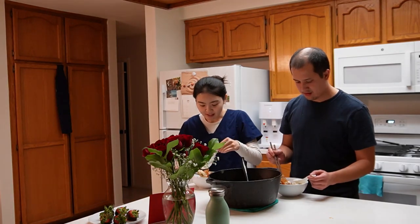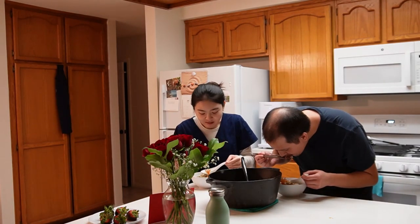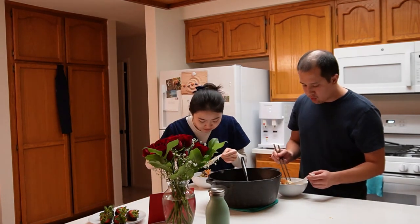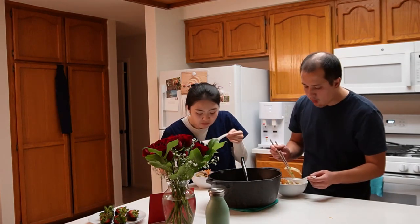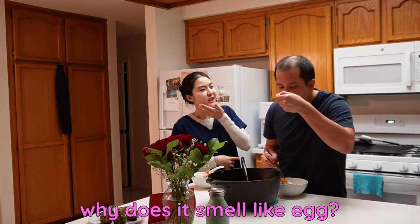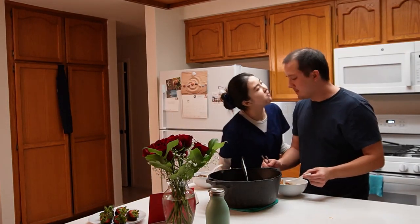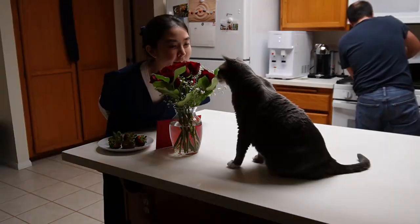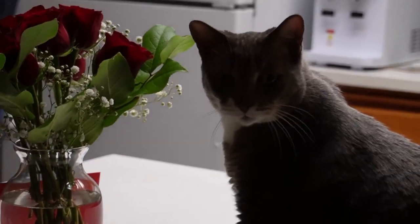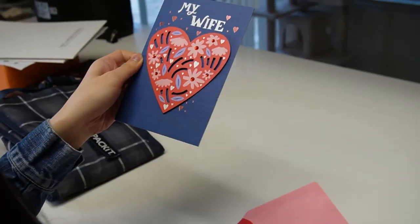First bite! The noodles are pretty thick — it was hard to roll them out. It tastes alright! Thank you. You like it? My waifu!